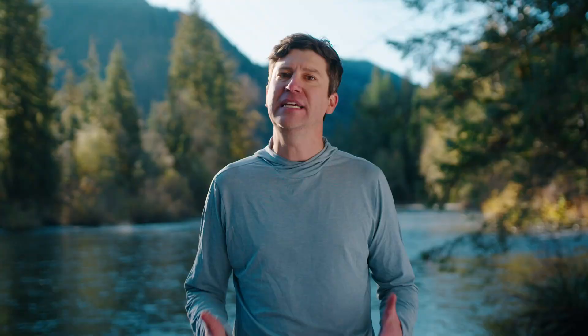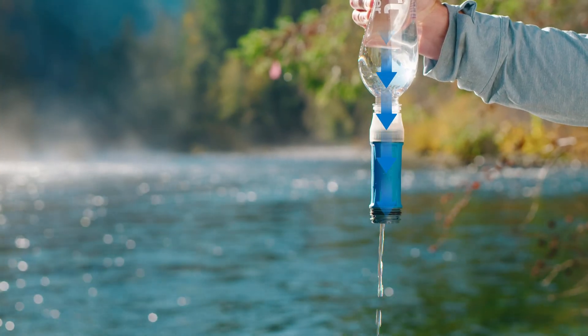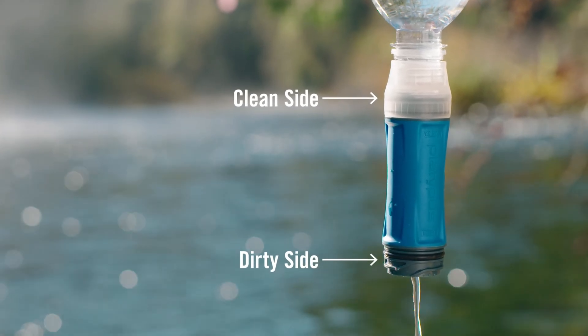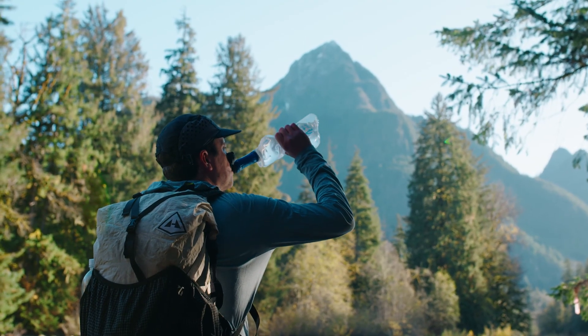Back flushing the filter takes a bit longer but cleans your Quick Draw more thoroughly. It involves passing clean water through the hollow fibers from the clean side and out the dirty side to rinse the hollow fibers and remove particulates. When back flushing, we recommend flushing at least a half liter of water through your filter, or until the water coming out of the dirty side runs clear. Each Quick Draw model can be back flushed.